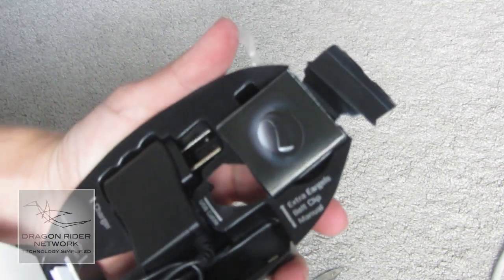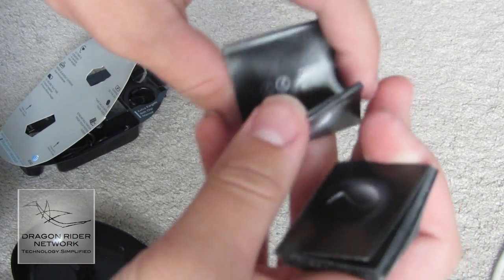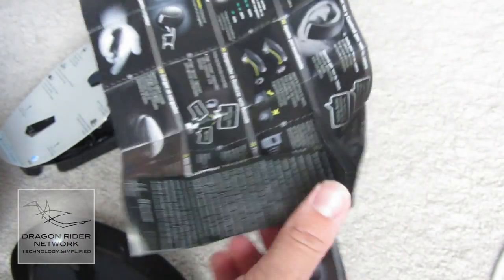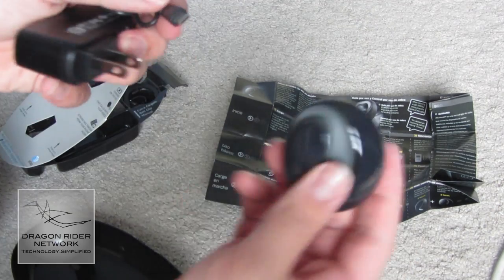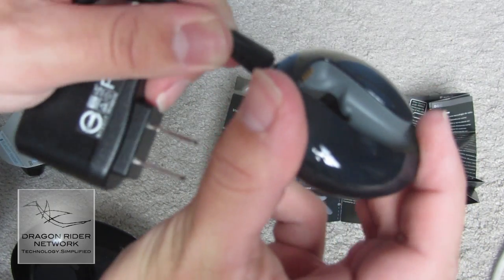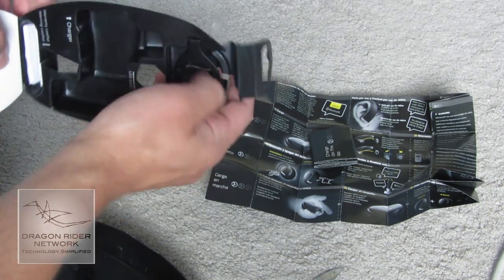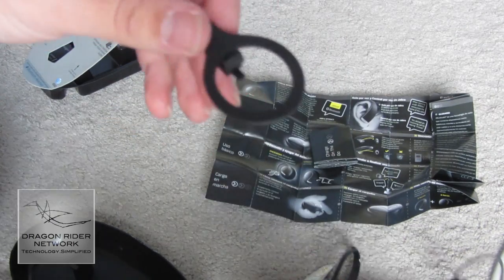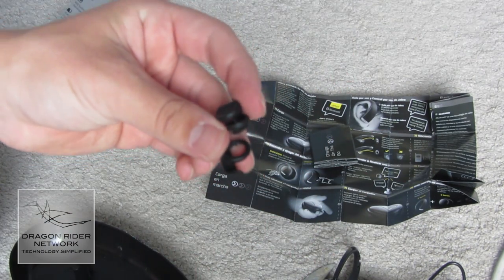And here we have all of the instructions — the tiny, tiny manuals that eventually fold out to the size of California. Here we have the charger for the charging cradle, so we just plug this into the mini USB port right here. Then right in here we have the belt clip, so that way you can put it on the charger and take it around with you everywhere. And we even have different earpieces, so that way you can get a perfectly good fit.